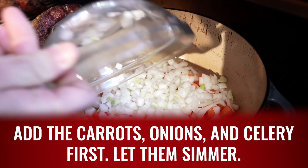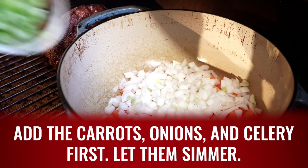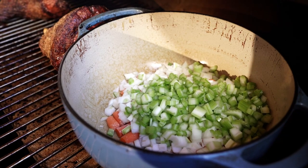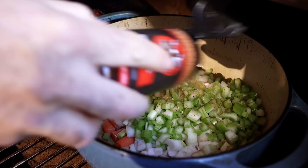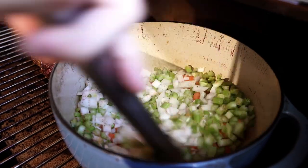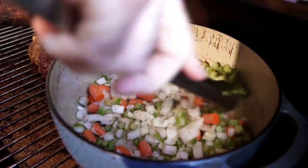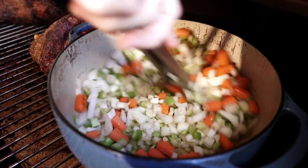Our onions and our celery go in there. A little bit of Ben's Heifer Dust. Give it a little stir — we want these to caramelize and break down, so we'll come back in about 25 minutes.